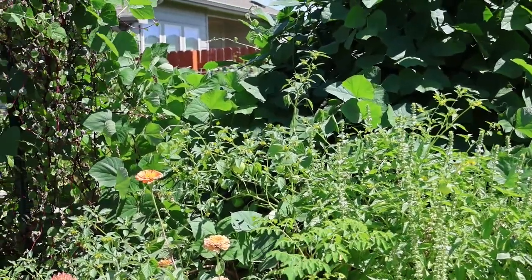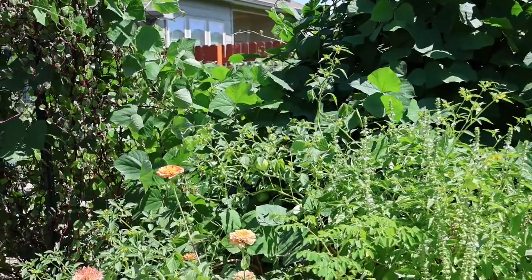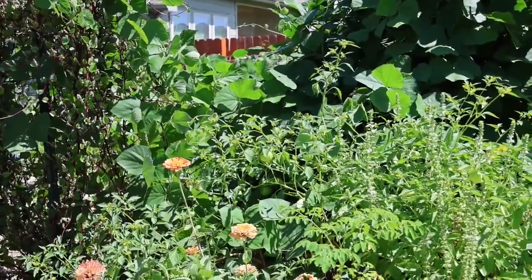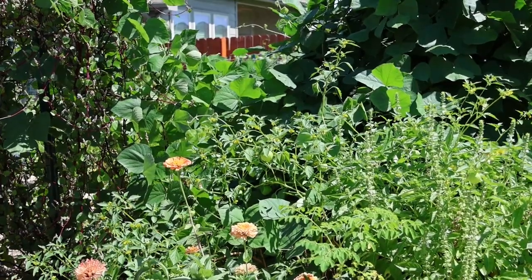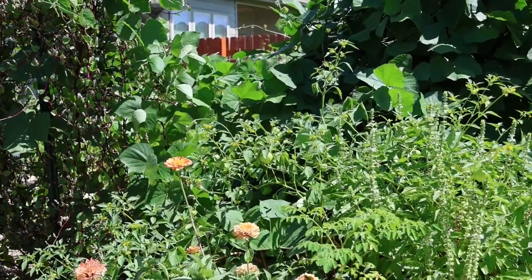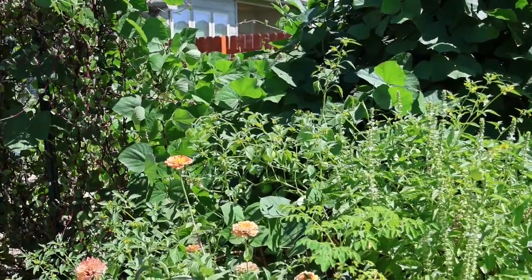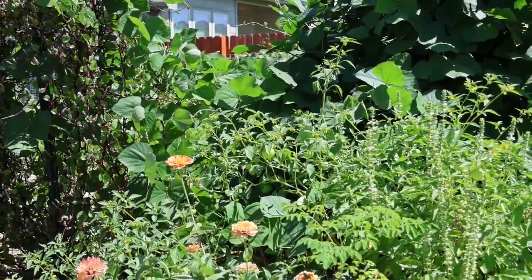I've also got tomatillo growing in there. That tomatillo plant is split in half down the middle of the stem when a windstorm came, but it's still making fruit and hanging in there. It doesn't look like it bothered it whatsoever — it's still going. It's kind of amazing.